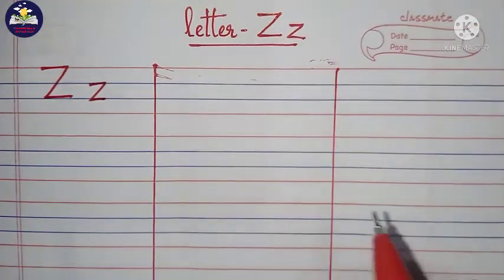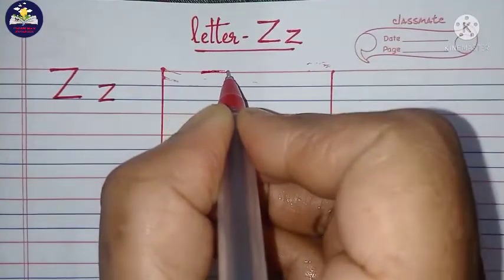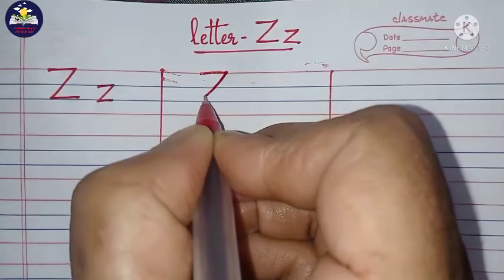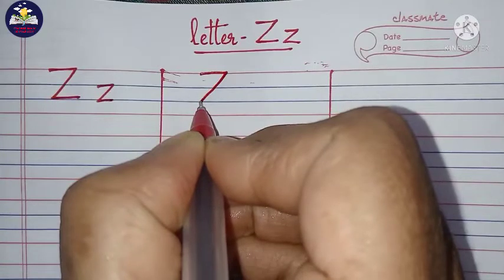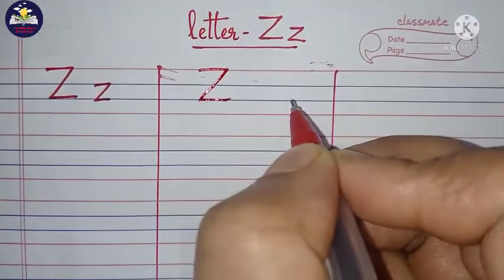How to write capital letter Z? Start from the top line, draw a small horizontal line, then draw a diagonal slant line till the third line, then draw a small horizontal line. This is capital letter Z.